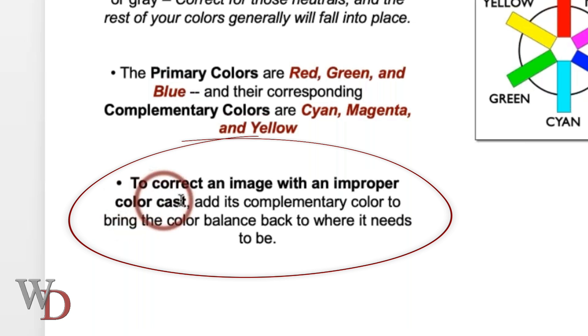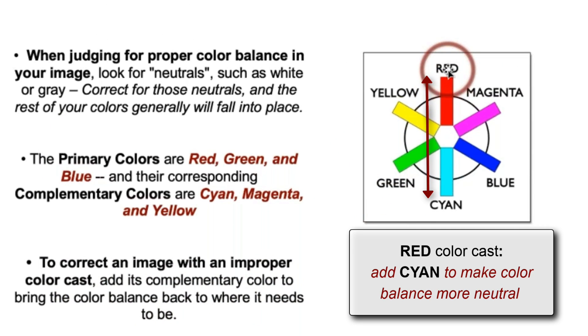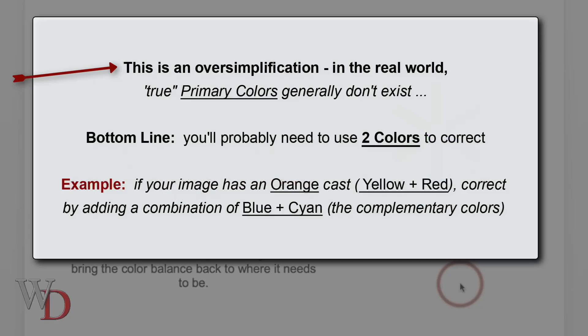To correct an image with an improper color cast, add its complementary color to bring the color balance back to where it needs to be. So if your image has a red color cast, you're going to add some cyan to it. If it has a blue color cast, you're going to add some yellow to it, and so on and so forth.